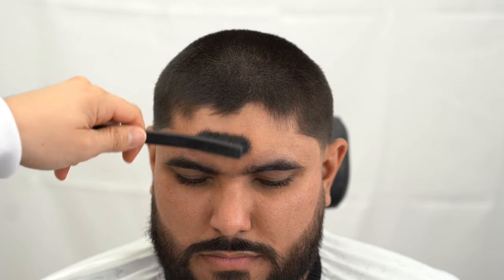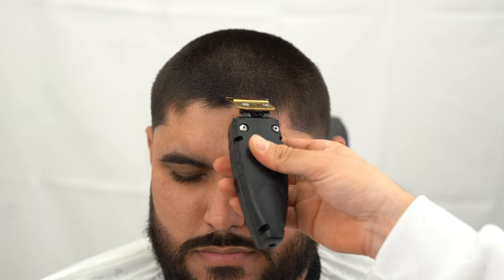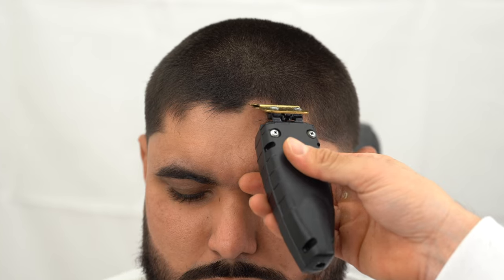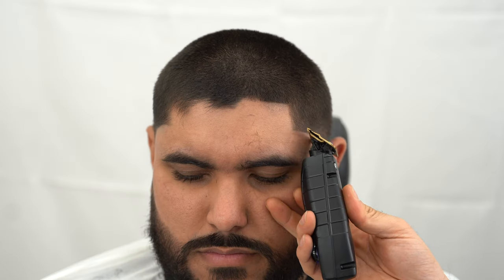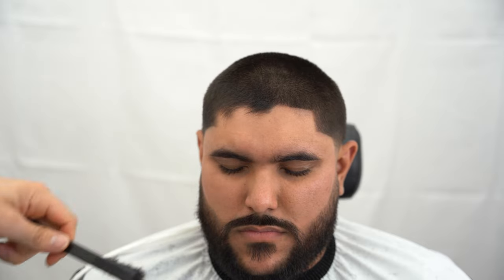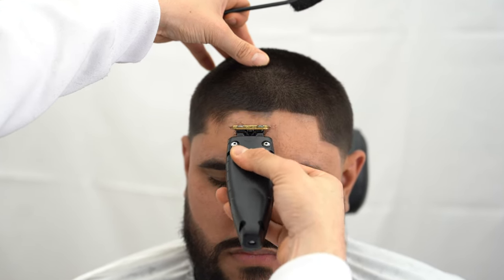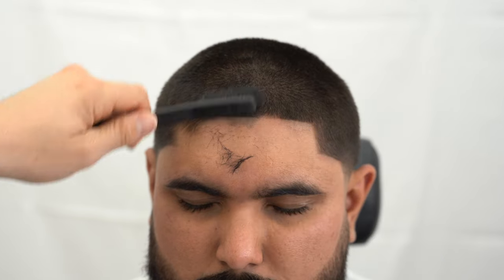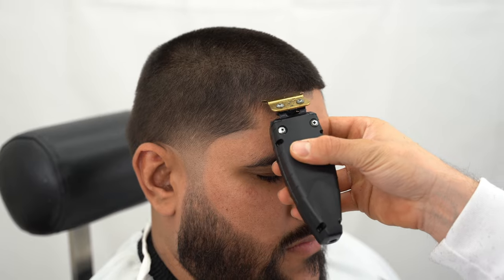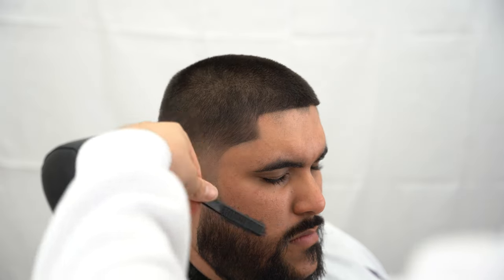To fix this McDonald's look-alike hairline, we're going to have to start at the softest side right here. Regardless, we have to push this back, connect it to the vertical line bars. Now all we have to do is connect it to the other side.